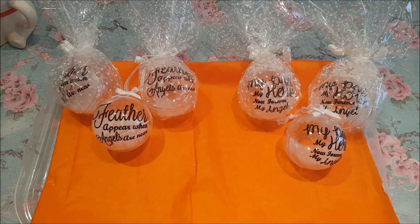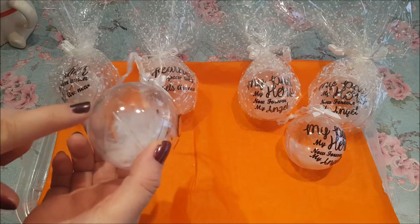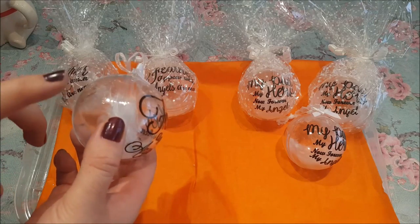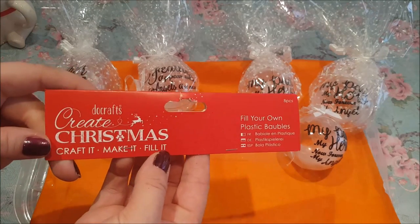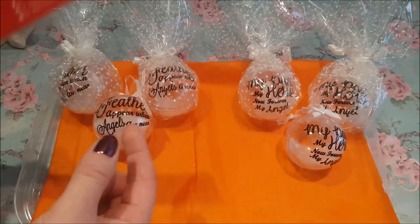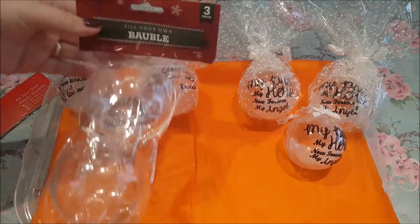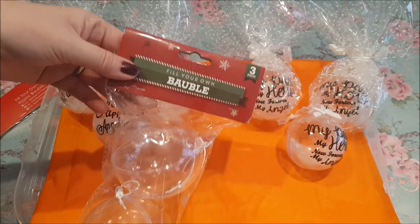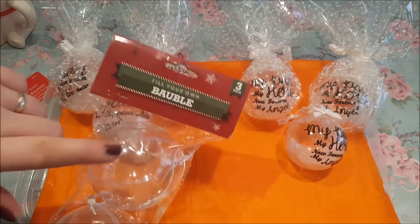You need to buy the baubles first and you can either use the glass baubles or the plastic ones. I first purchased these from The Range — they sell the plastic ones, eight for £5.99. Since then I found some in Poundland, which are even cheaper: a pound for three, and they're actually slightly bigger as well, so that works out a lot cheaper.